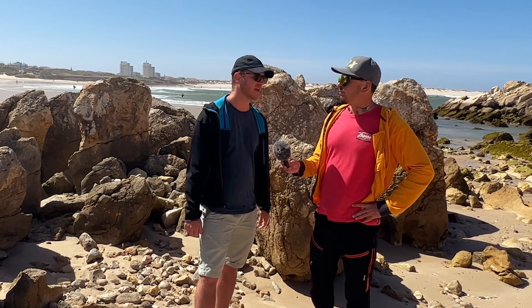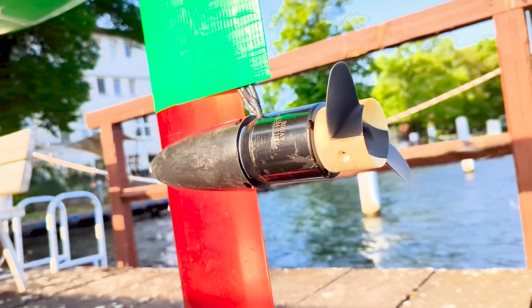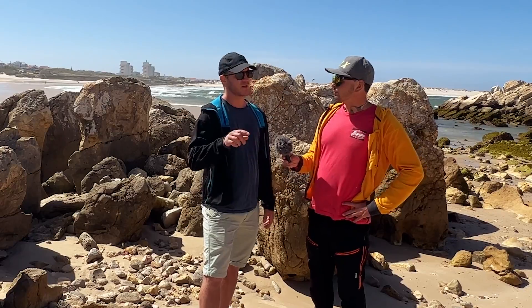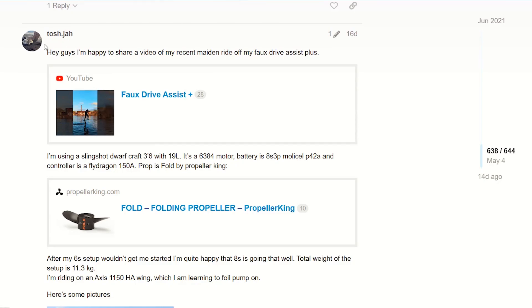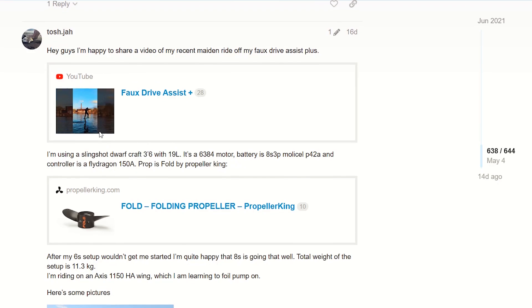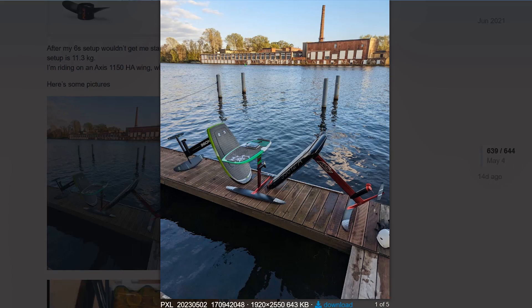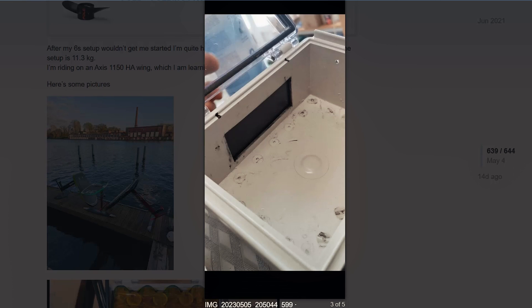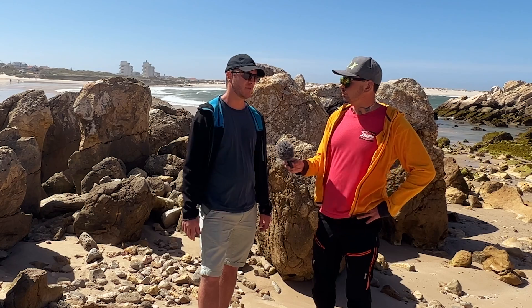It's not that difficult to build yourself if you have some tools and a little background in electronics. The motor is called 6384 — 63 millimeters in diameter and 84 millimeters long. There's also a 6374, but the 84 is a bit stronger, so I went with that since I'm heavier. You can get it on AliExpress for about 100 euros. The controller I'm using is a FlyDragon 150 amps, capable of up to 12S — a high voltage system.